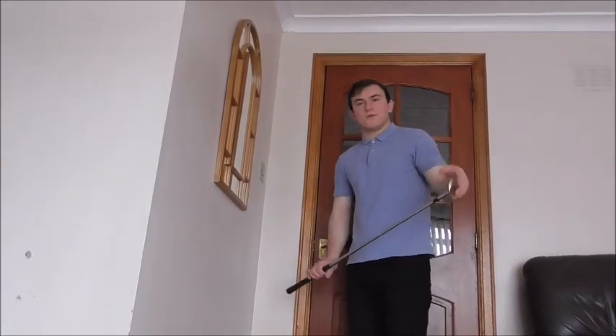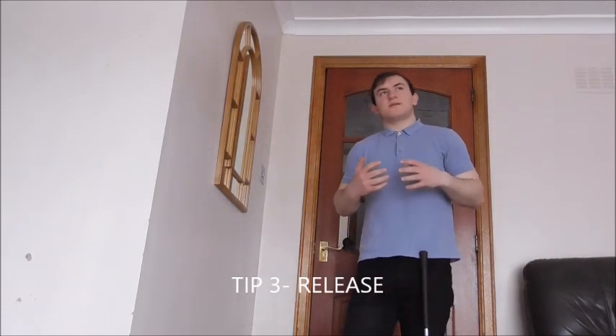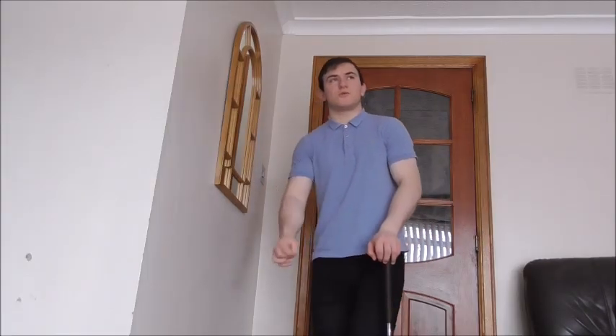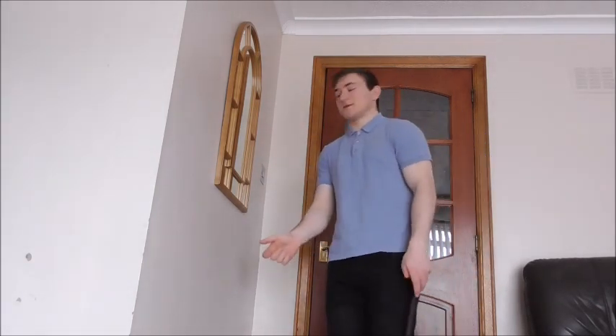Number three — what I'm going to talk about is release. I had a seniors class a couple of weeks ago and we worked on short game. When I asked how they would approach short game shots, they said they would try to keep the club face on the target for longer. But the swing's built on an arc — it's not a straight line. Because the swing's built on an arc, the club goes inside slightly on the way back, and then it comes back inside on the way through. Think of a hula hoop — slightly rounded — that's the way the swing arc is approached.